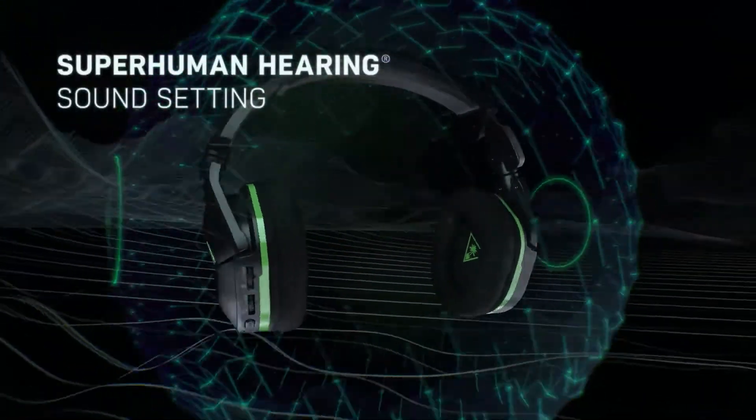Another thing this headset does — I'm not sure if this was the case with the last Stealth 600 — is when you flip the mic up, that mutes the mic, which is something a lot of headsets I've been using also do. We also have a mode button that enables Superhuman Hearing. This is a mode that gives you more of a surround sound type of feel, so when gunshots or footsteps are coming from different directions, you get a better sense of where that's coming from.